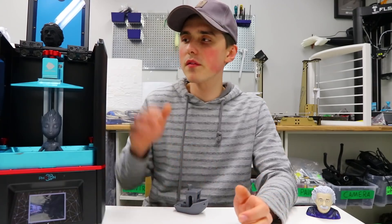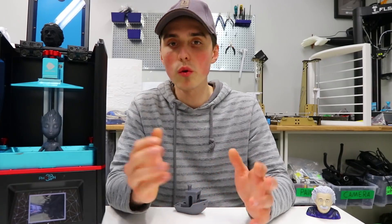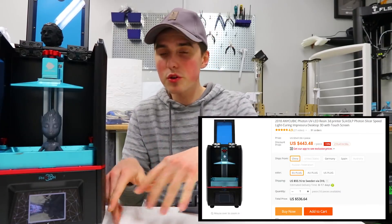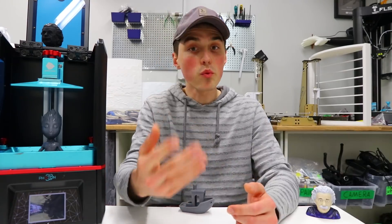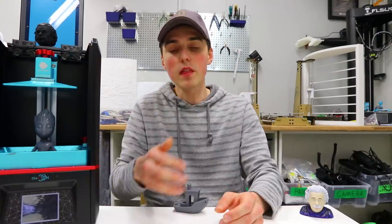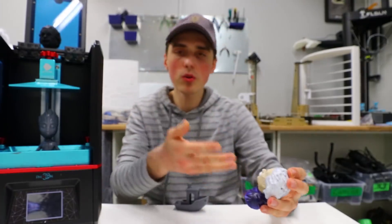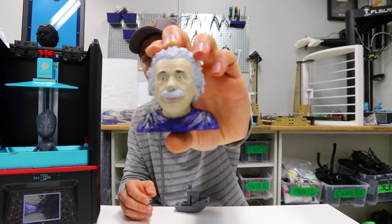My final thoughts on the Anycubic Photon: the overall process is way messier than I expected, the odor way smellier — really think that through before you buy one, consider where you'll place it so you don't inhale the fumes. Pricing is $500–$600, which is not too bad compared to SLA which can be significantly pricier. Running costs are higher than FDM since resin costs more per kilogram than PLA. Print quality was actually better than I expected, and the 150mm Z-axis height is decent. I'll be using it for models and replicas — details that you just couldn't see before really make a model come to life.